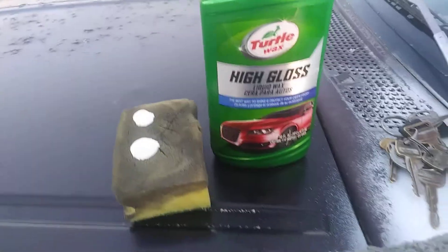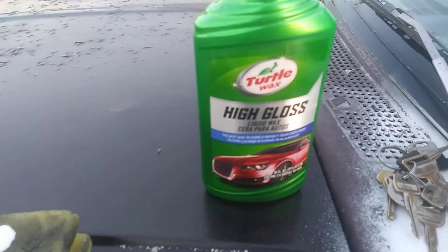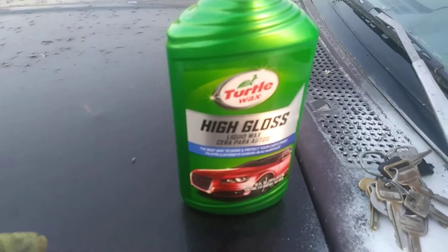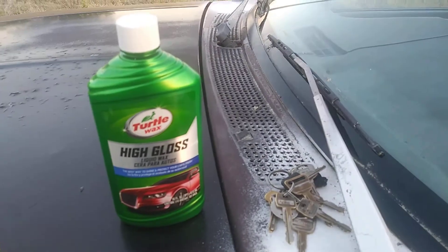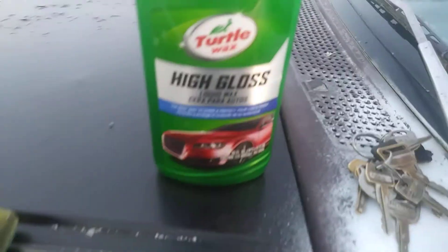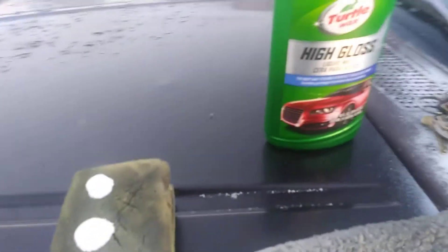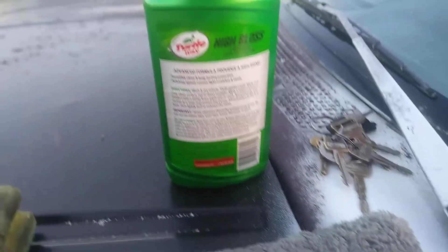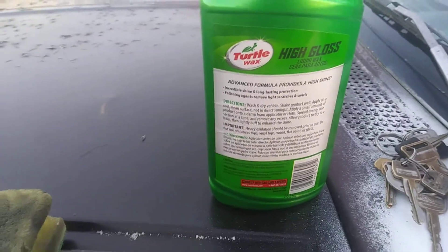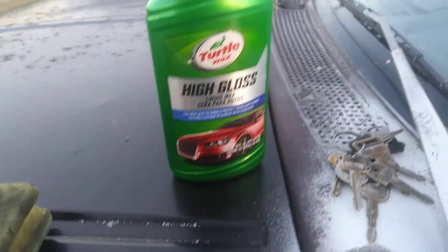In this episode I'm gonna share with you guys how this stuff removes water spots off your windows. I got a little paint mess on this truck because it's been painted a couple times. I'm gonna share with you guys how good this Turtle Wax High Gloss Liquid Wax removes water spots. It has an advanced formula that provides hot shine and incredible long-lasting protection, and it also has polishing agents to remove light scratches and swirls. Let's get into it.